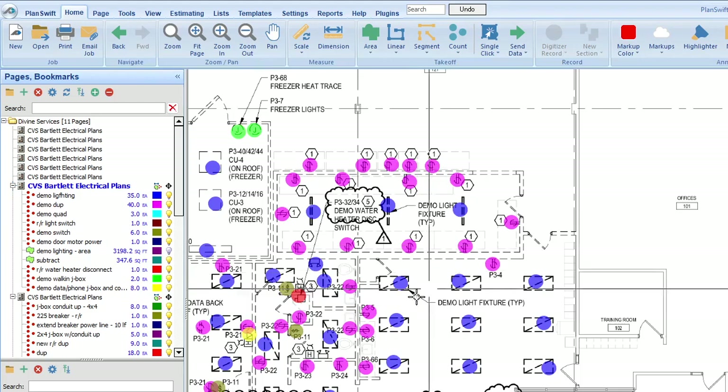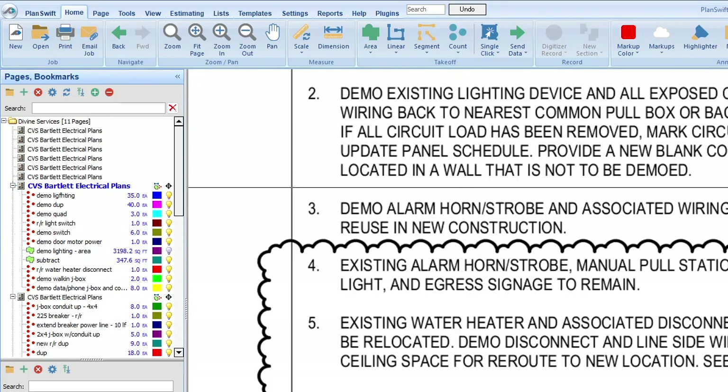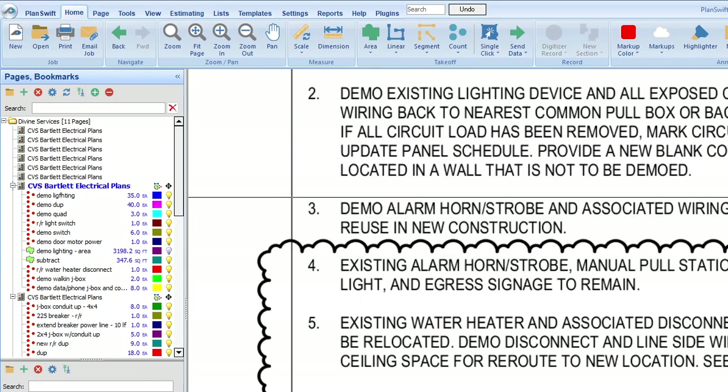Let's finish reading the notes. Number three: demo alarm, horn, strobe, and associated wiring — save for reuse. When you're demoing for reuse, you're a little more careful, so you give it more time than a regular demo. For a regular demo you can rip it out, cut the wires, whatever. But when you're going to reuse it, you give yourself maybe double the time — so instead of an hour, about 1.5 hours.